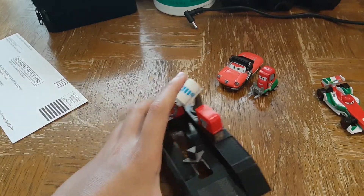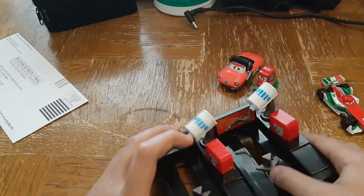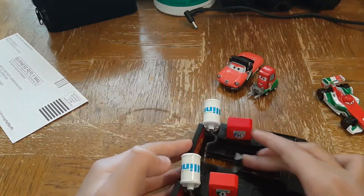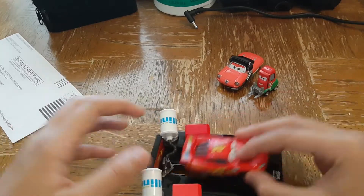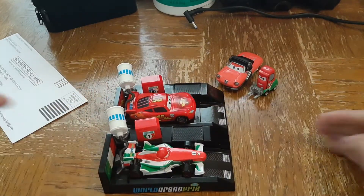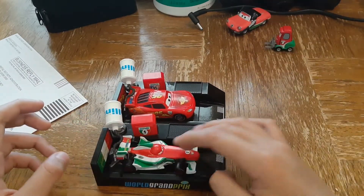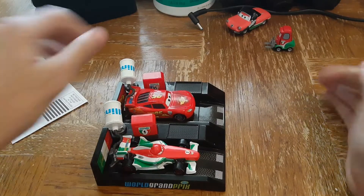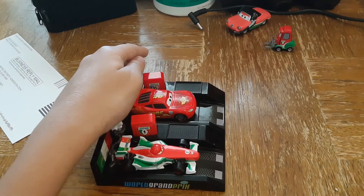A good thing about these pit stop launchers is that they come with hooks so you can connect them together. Even though you put two together in combination, you could still press the gas cans and make them a pit row.